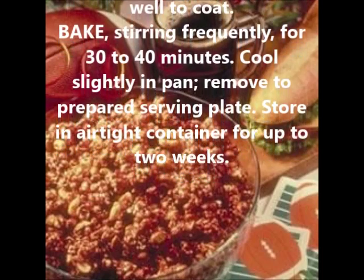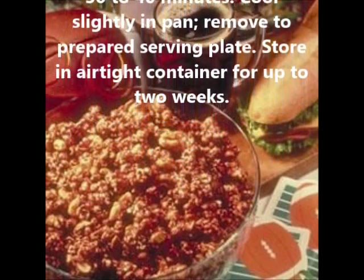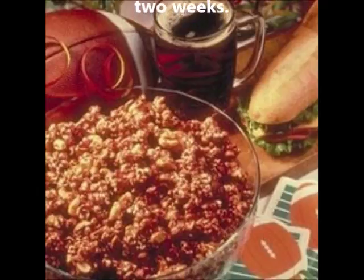Bake, stirring frequently, for 30 to 40 minutes. Cool slightly in pan, then remove to the prepared serving plate. Store in an airtight container for up to 2 weeks.